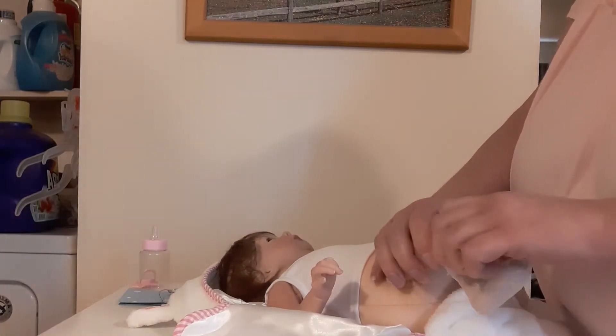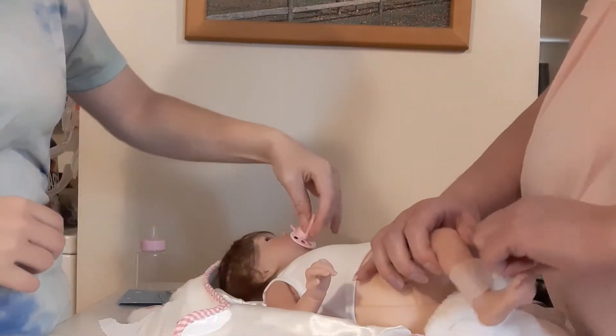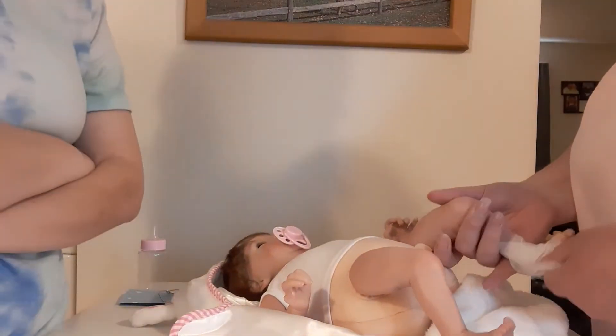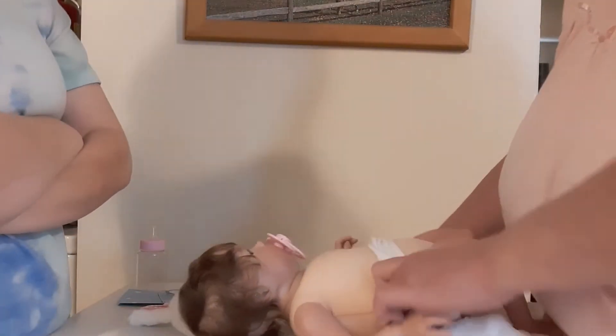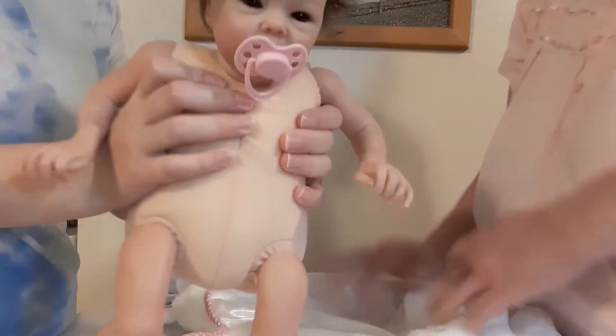I'm going to weigh her for sure. I might try to take some of the stuffing out. If that doesn't help, I will get her a new body — we might have one long enough for her around here. She just comes with a little tank top. Most of the dolls that come from Amazon, we don't keep or reuse the clothes. She's like a feather. I love the blanket, and I like her hair.